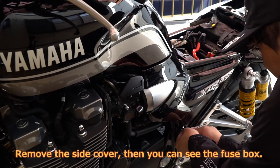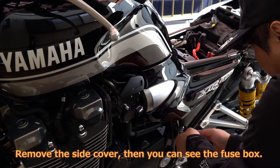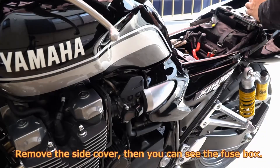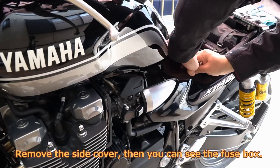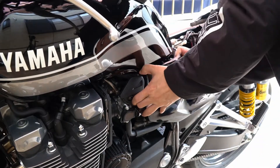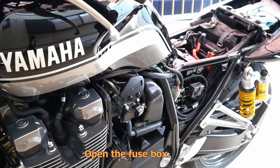Remove the side cover, then you can see the fuse box. Open the fuse box.